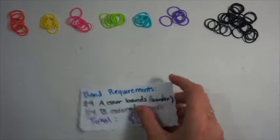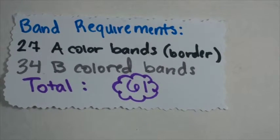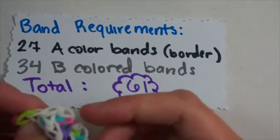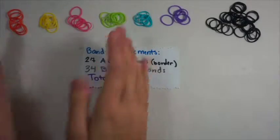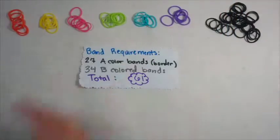Band requirements: you're going to need 27 A-colored bands for your border and 34 B-colored bands for the criss-crosses on the inside. You can use as many colors as you want, but the total is 34. I'm going to be using 6 colors, so I'm going to need 6 of the first 4 colors and only 5 of these colors because my pattern doesn't repeat all the way.